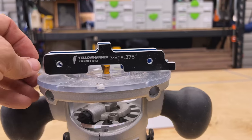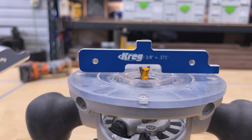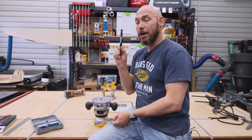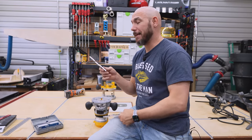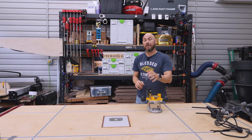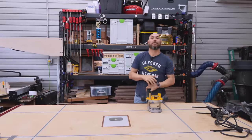I've shown these setup blocks before in videos. You can pick up the yellow Hammerhead black kind or the Kreg blue kind — they're identical; I can't tell any difference other than one's blue and one's black. I'll drop a link to both. If you liked this video, you'll love the five router bits every woodworker needs — click that box to go watch that video.